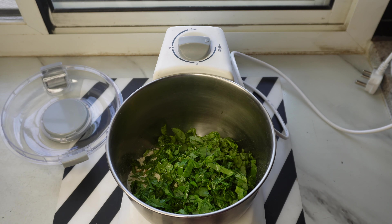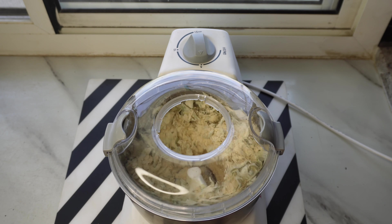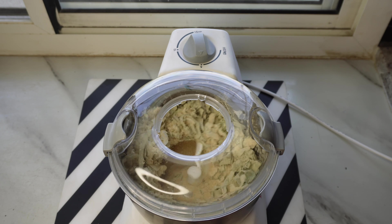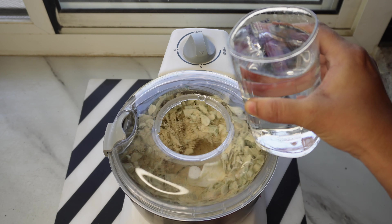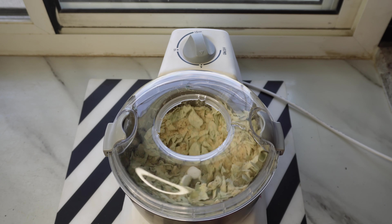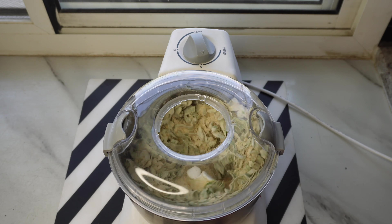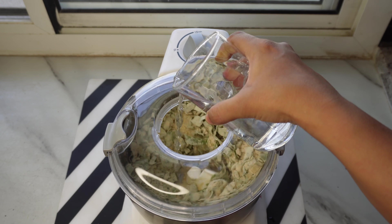पालक, मूली, मेथी जैसी vegetables में खुद का high water content होता है। इस बार मैं lid लगा रही हूँ क्योंकि flour की quantity ज्यादा है। अब हम पानी को थोड़ा late add करना शुरू करेंगे, जिससे vegetables का existing water पहले flour के साथ अच्छे से mix हो जाए। इस बार पानी थोड़ा कम डालियेगा, क्योंकि salt और vegetables मिलकर react होने के बाद थोड़ा पानी release करती हैं।